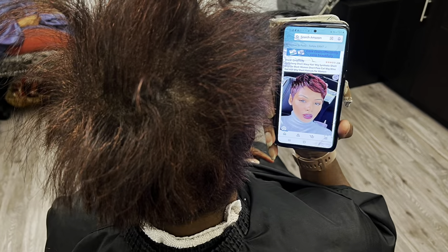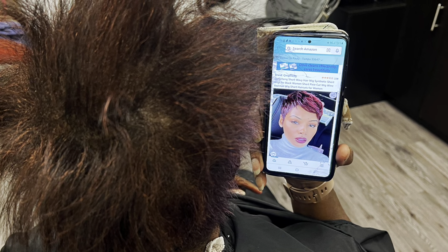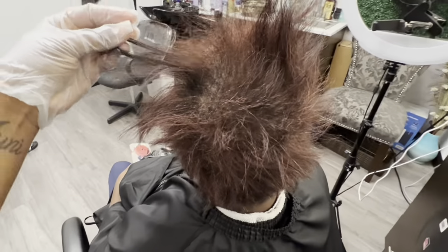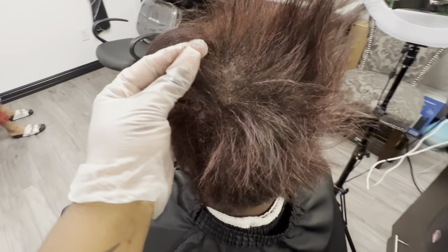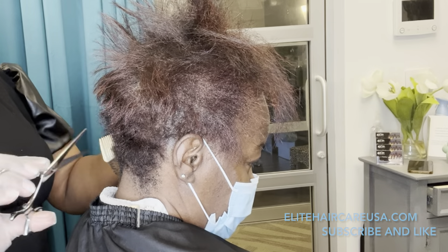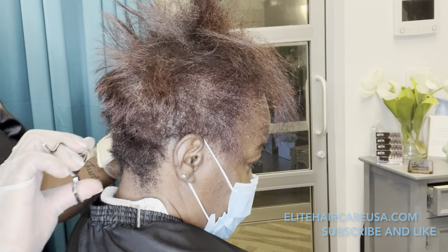Hey pros, Crystal here from Elite Hair Care USA. My client today came in and said that she wanted to fix her style. From the picture, that is what she wanted, but unfortunately that's not what she got. Today we are going to give her a relaxer, a corrective color, and also a nice rendition of that style, as close to it as possible.